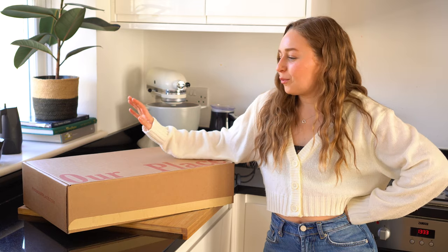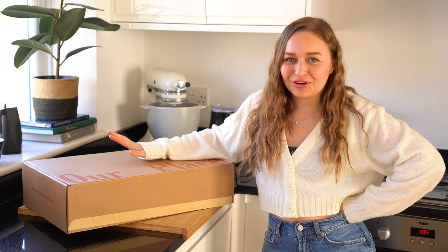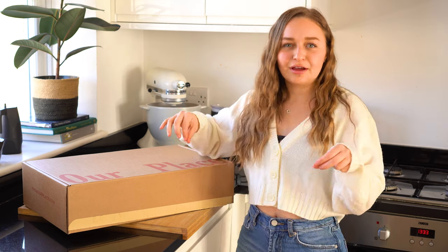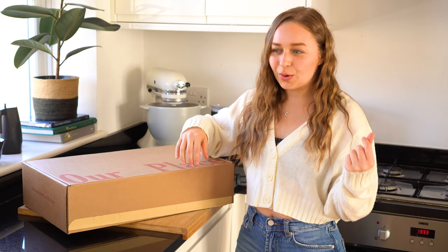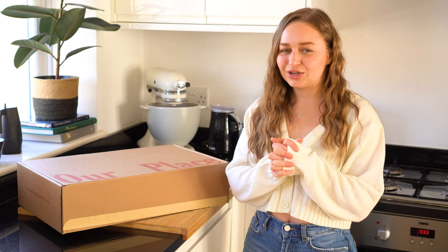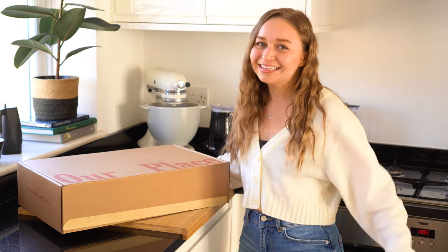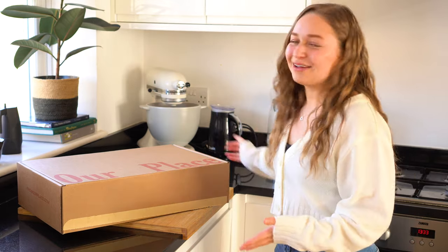Let's get the box opened and get straight into the unboxing. So we're going to open up the box first. I placed the order for the pan and it came with a frying rack attachment, which I'll also open. The frying rack arrived a few days early and I was kind of confused if they forgot the pan — they didn't, it just came later.